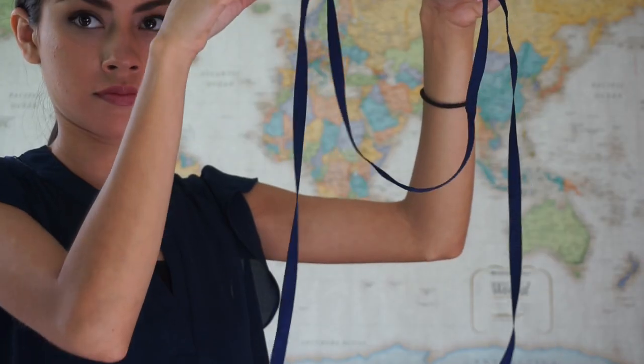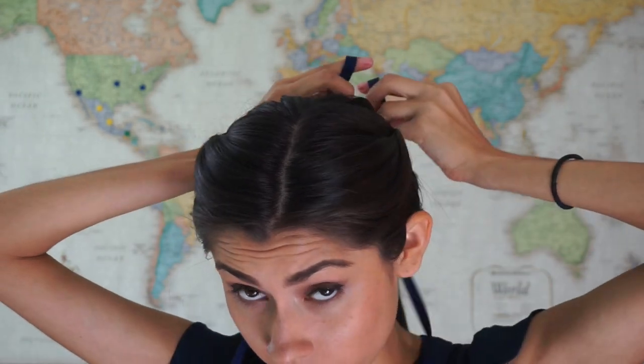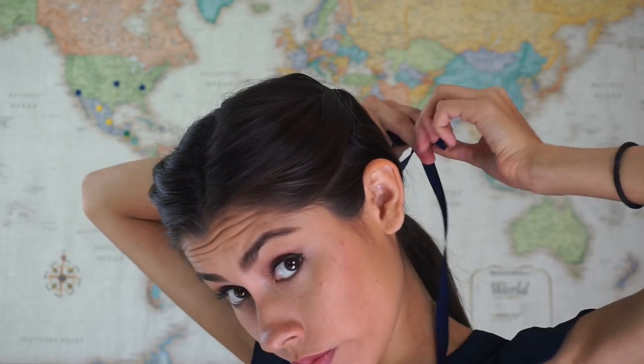For the next style, all we're doing is simply adding a fun ribbon. I know I'm not 10 anymore, but I think that this is so timeless and all you do is tie it like your shoelace over the elastic. It instantly transforms your ponytail and is very appropriate for Sunday service.